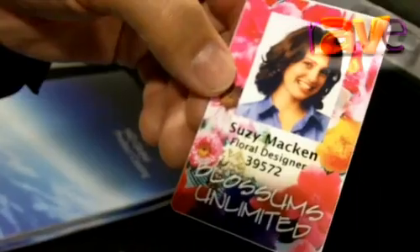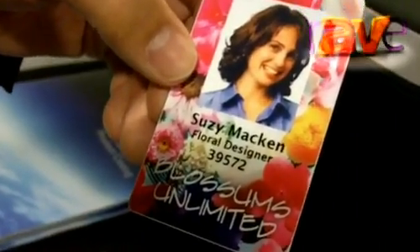The final piece of that secure identity is where you actually get to put your picture on the card. We've got a full line of Fargo branded printers that allow you to take your picture, put it on the card, and put important information onto that card for visual verification as you're going throughout the building.